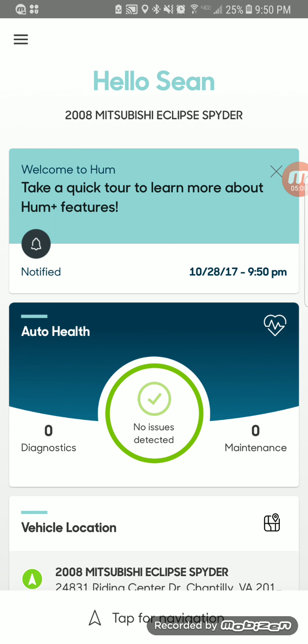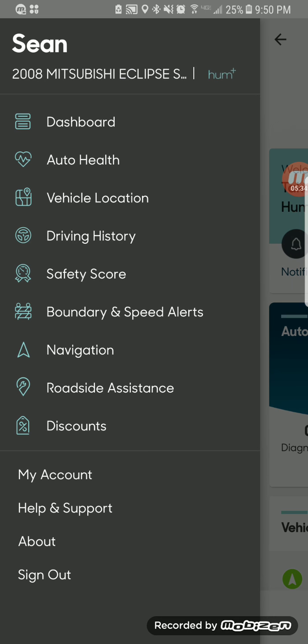Auto health is a big feature, but another thing it does — god forbid you have a crash — is the Bluetooth speaker that comes with it and sits in your car will detect a crash and dispatch emergency services if you don't respond. It also has the ability to reach out to a mechanic if there are any issues or a check engine light comes on, and they'll let you know what the issue is.